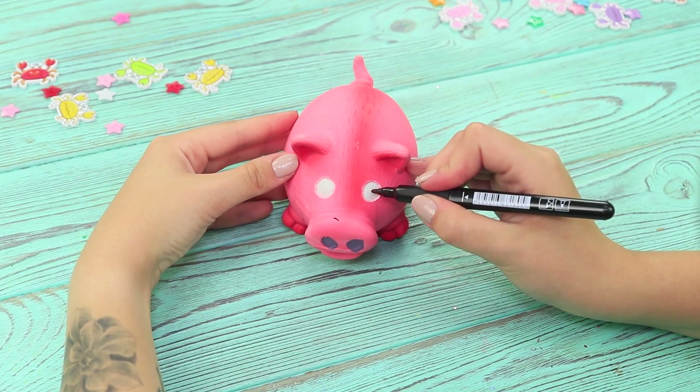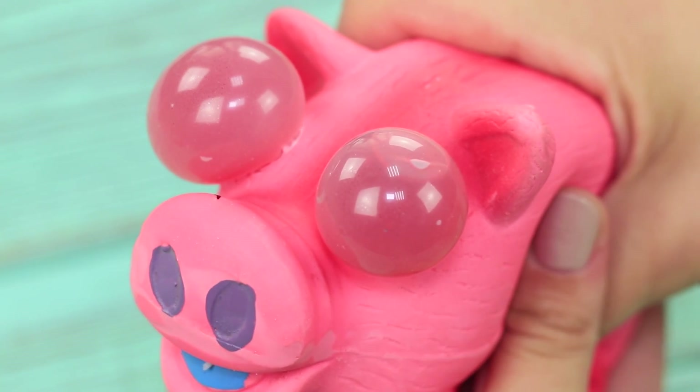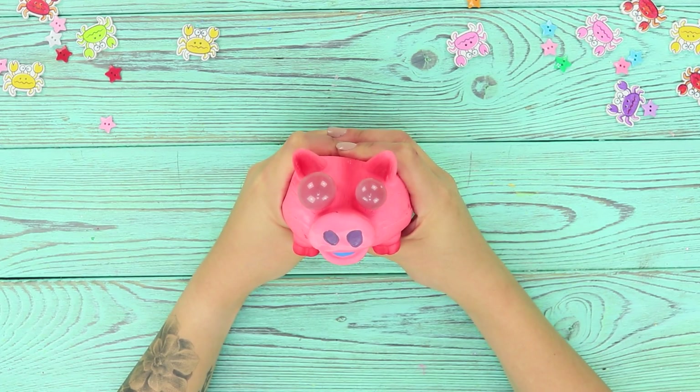Seal the cut with hot glue. Use a marker to draw pupils. Squeeze the pig with both hands. Oh, take it easy! My eyes almost fell out! Now you can make a pig's stress ball all by yourself!